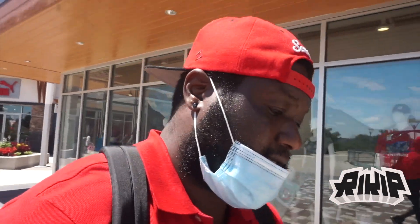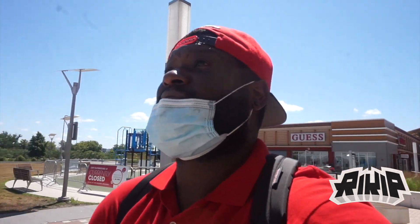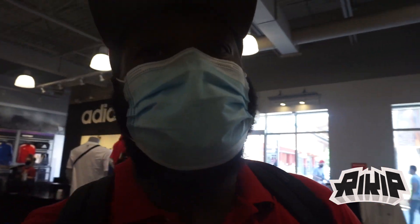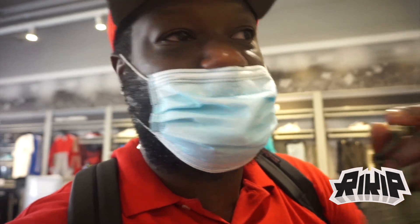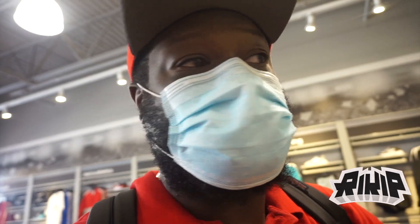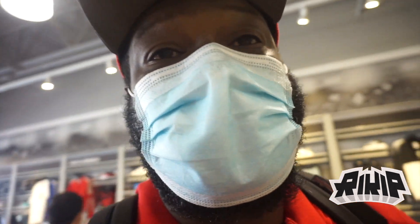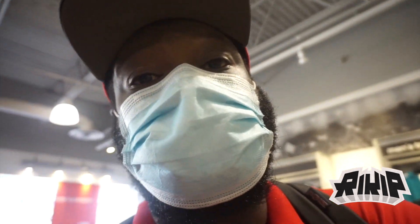You saw what was at Puma, you saw what was at Asics. I'm going to check some other stores but I'll keep it short. The sun is beaming and wearing a mask makes me sweat. If I find something I'll add it to the vlog. We're at Adidas now — I don't know if you can hear me with the mask on. It's like a club in here so I'll mostly do a voiceover to avoid copyright issues. They don't have a lot of shoes but apparel-wise there's a lot of nice stuff.